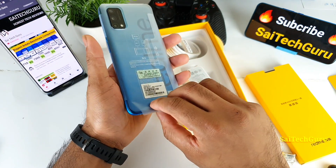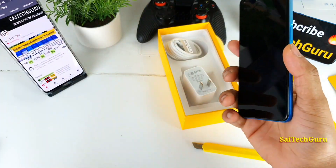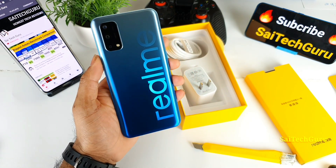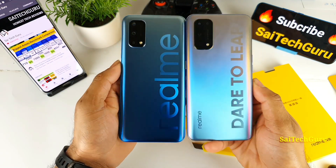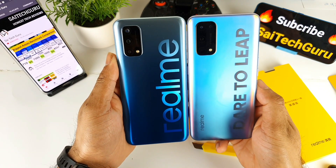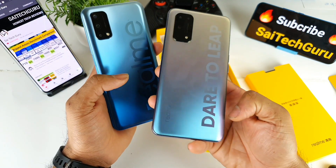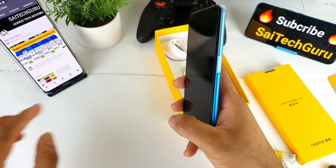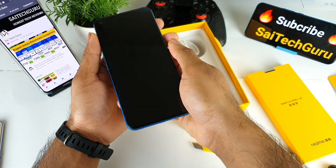Let me quickly peel off all the stickers. As you can see, this is the blue color variant I ordered. Let me quickly grab the Realme X7 Pro and compare both phones side by side. They look very close to each other in terms of the camera segment and overall design. The only difference is the naming — 'realme' on one and 'dare to leap' as a caption on the other. This is a side-mounted fingerprint scanner.